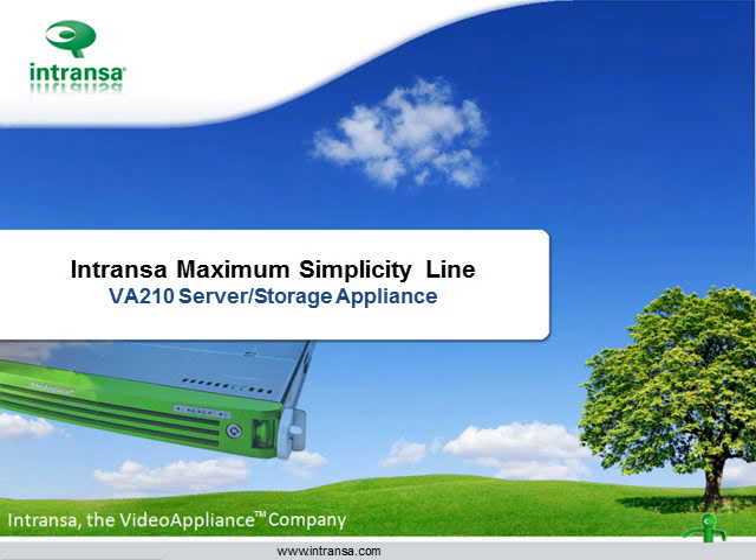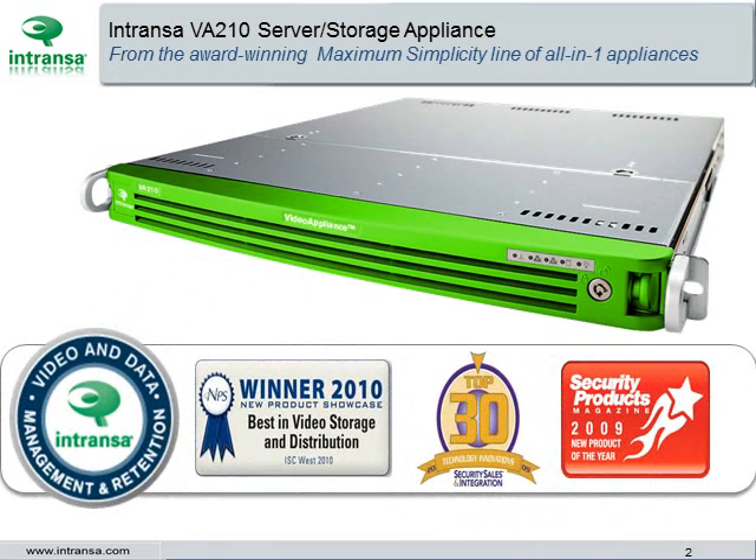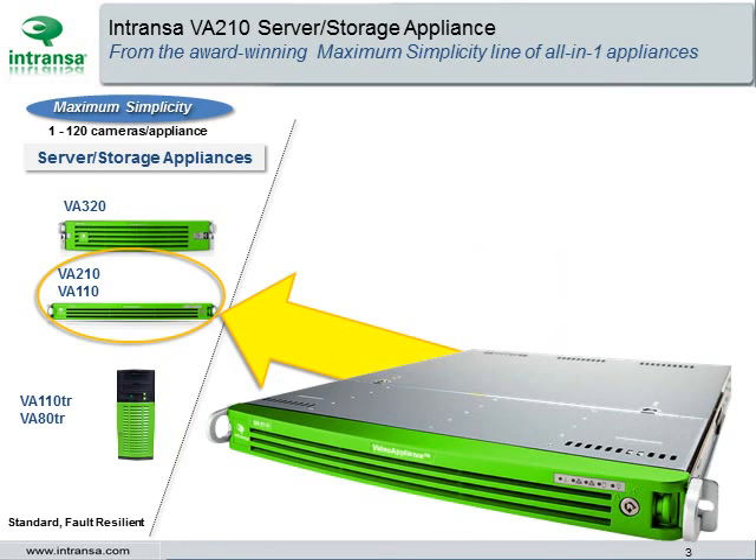The Intranza VA-210 Server Storage Appliance. The VA-210 is from the award-winning Maximum Simplicity line of all-in-one appliances. The 1U rack-mountable VA-210 is the mid-range Intranza video appliance from the Maximum Simplicity line.